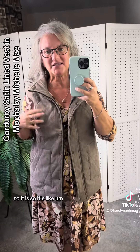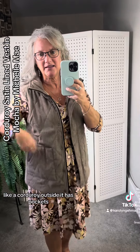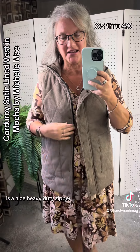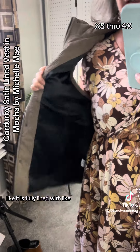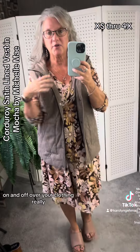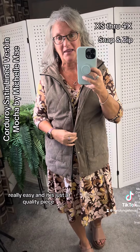So it has a corduroy outside. It has pockets, really nice quality, snap closure, and also a nice heavy-duty zipper. And look at the inside — it is fully lined with a really satiny material, so it glides on and off over your clothing really, really easy. It is just a quality piece.